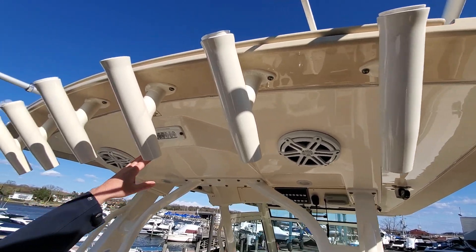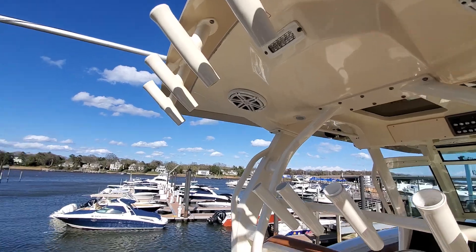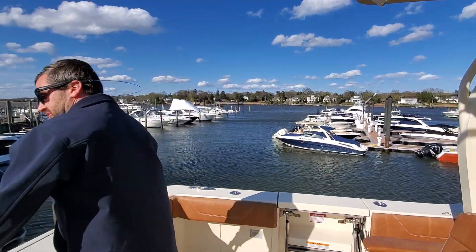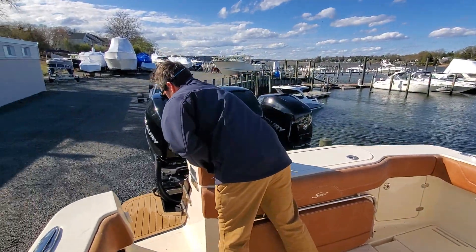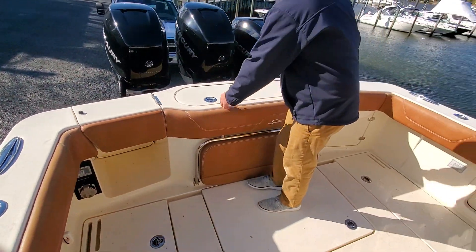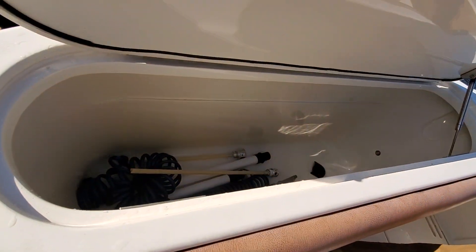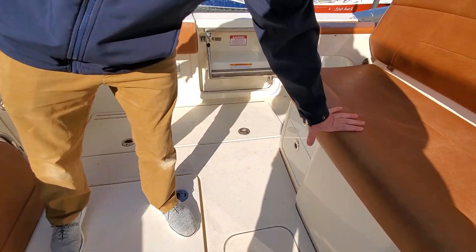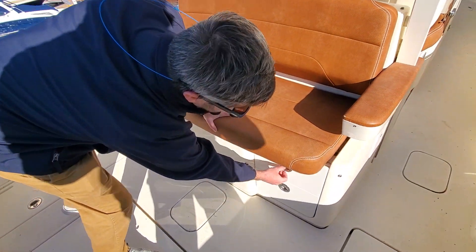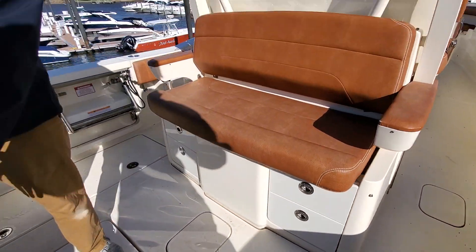You also have LED lighted aft spreader lights. When stepping into the boat, I just close the door across, locking everybody in. That also gives me access to my live well. We have two live wells on this boat — one here and one under this seat. This seat also offers tackle storage on both sides. Really nice feature.